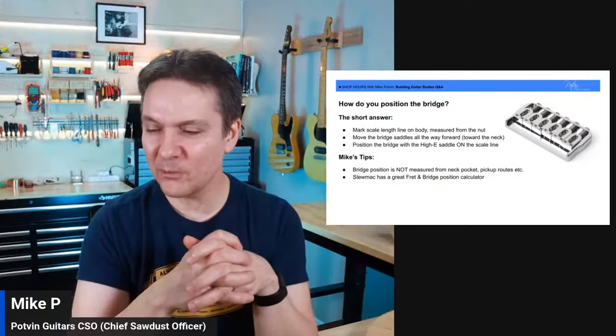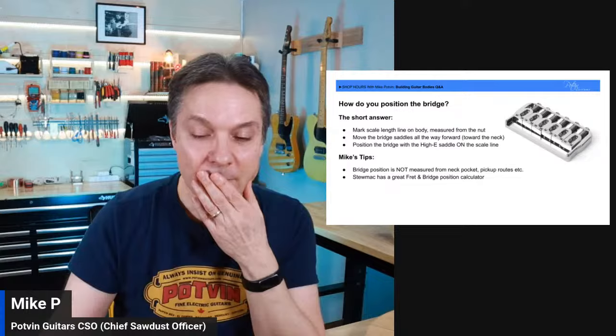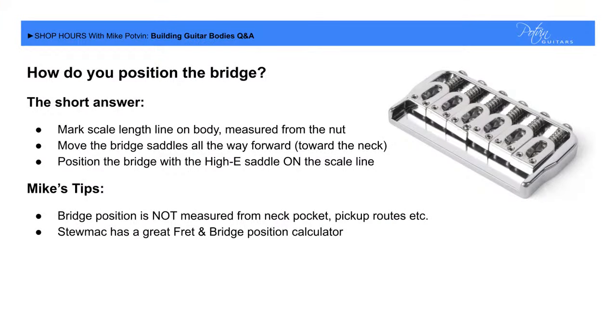There's so much misinformation in Facebook groups about this. Once you understand the why — not just memorize where a Telecaster bridge goes — you'll have the theory to handle any bridge type. Stumac has a great fret spacing and bridge placement calculator; just plug in scale length, number of frets, and whether it's a guitar or bass and it spits out fret positions and bridge placement. It's comforting when your measurements line up with what the calculator says, confirming you're doing the right thing.